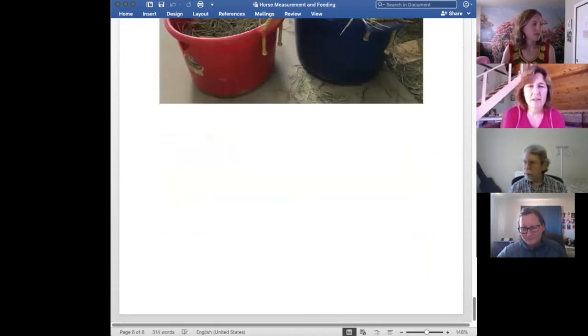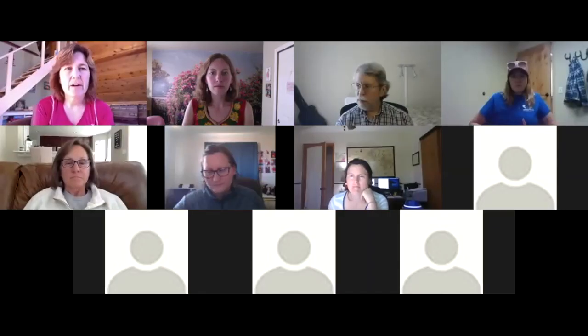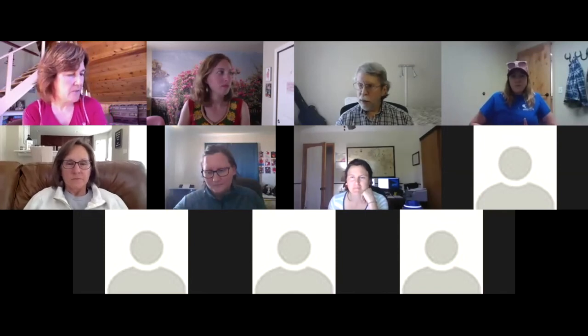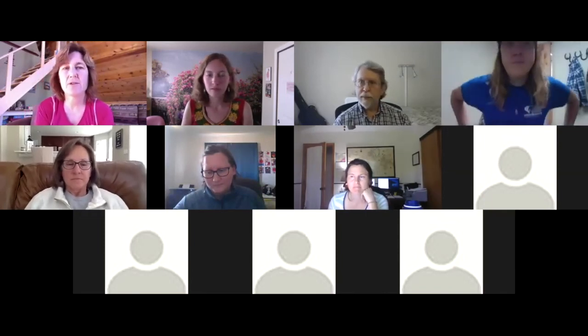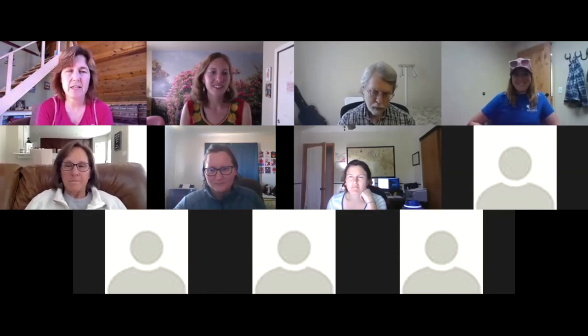Now the fun part — we have one more video. I want to show you how miniature horses behave just like standard-size horses and should be treated as such. A lot of times people think minis are different — they're cute, little, and cuddly, kind of like big dogs — but they really are horses in every sense. You'll see this little mini behaving like a big horse. Turn the sound up because there's some snorting going on that's pretty cute.